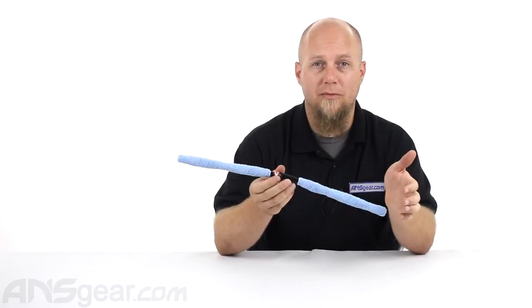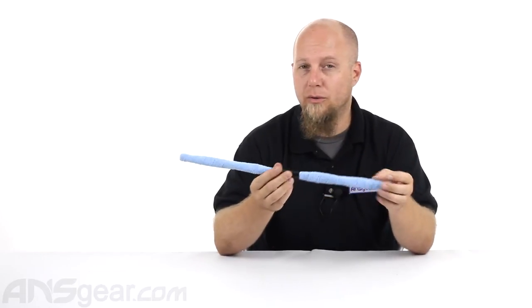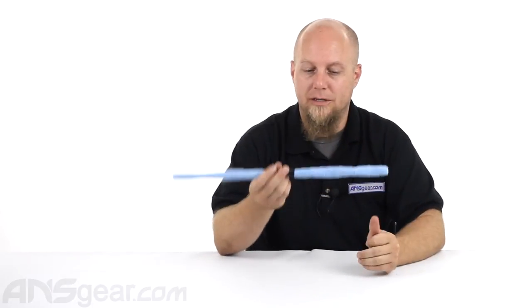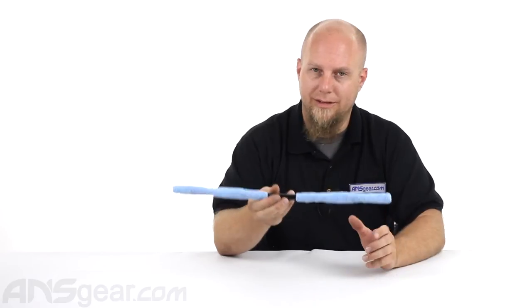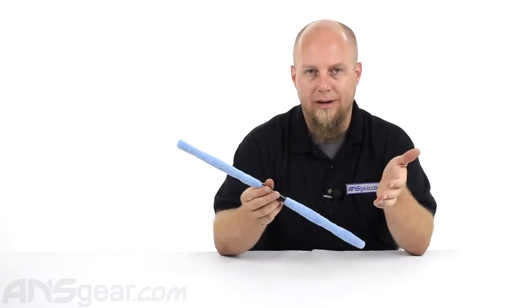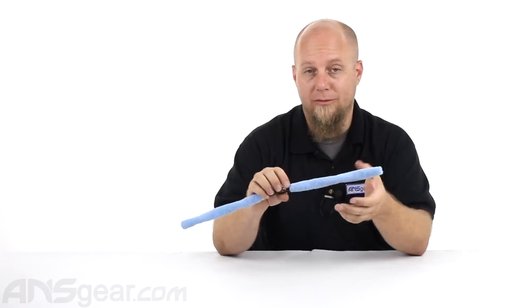You could use this for a carbon fiber barrel setup. I know they say don't use swabs for carbon fiber setups, but the microfiber swabs I would feel okay using inside of a carbon fiber setup. Really, you can use it for anything.